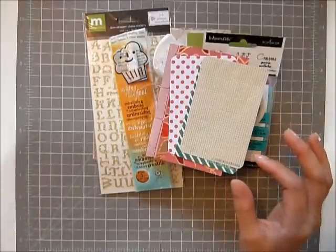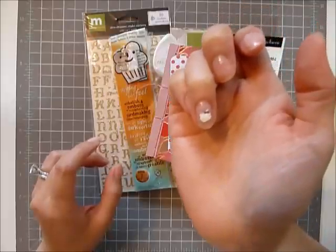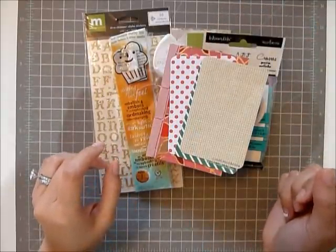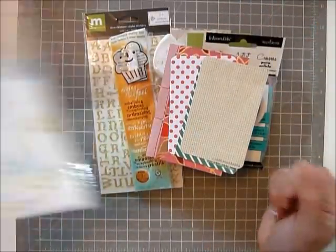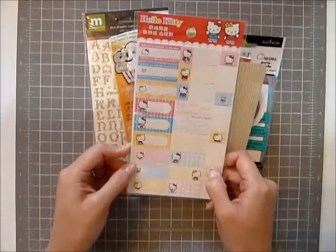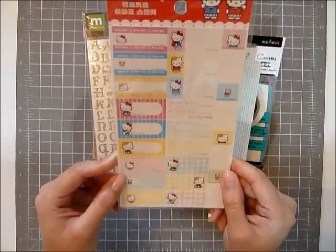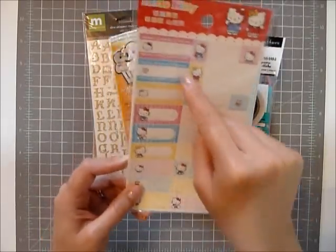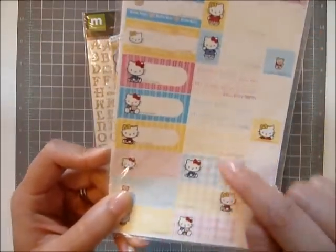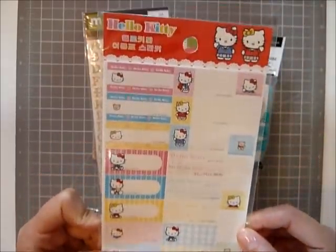Don't laugh — I'm a huge Hello Kitty fan. As you can tell, I have a Hello Kitty on my nail. I want to give you some Hello Kitty stuff. I have a huge Hello Kitty collection I'd love to show you one day. These are actually labeling stickers — there are two sheets and they're Hello Kitty and you can write on them. They're just labeling stickers and they're super cute.